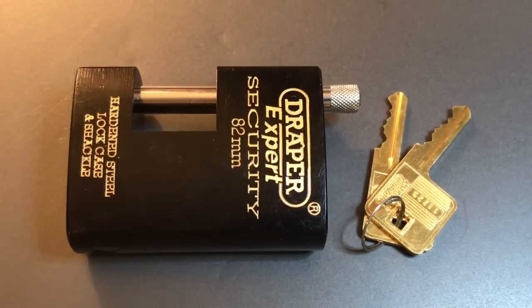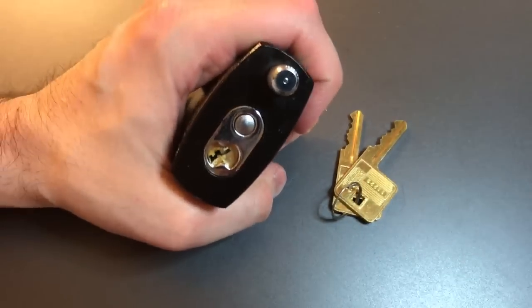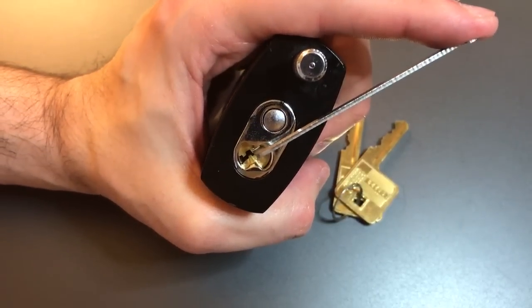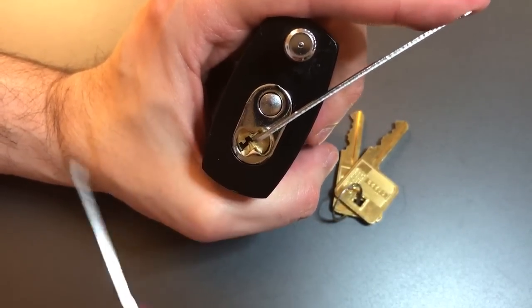I found this one on eBay for a very, very good price, so I picked it up, and we are going to see what it takes to get into this lock. We're going to use top of the keyway tension with a 40,000 pry bar, and this standard hook from Peterson in 18,000s.